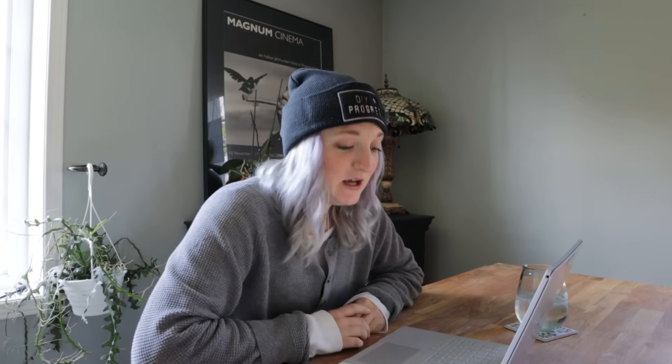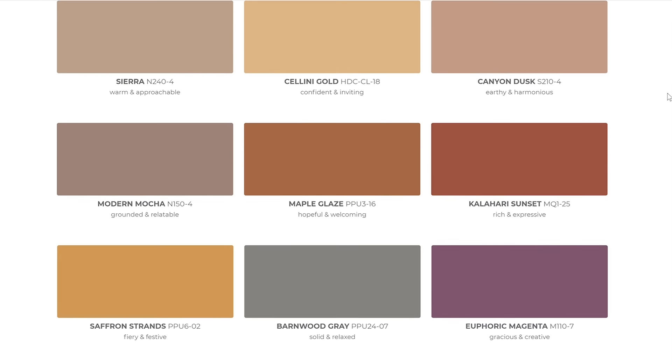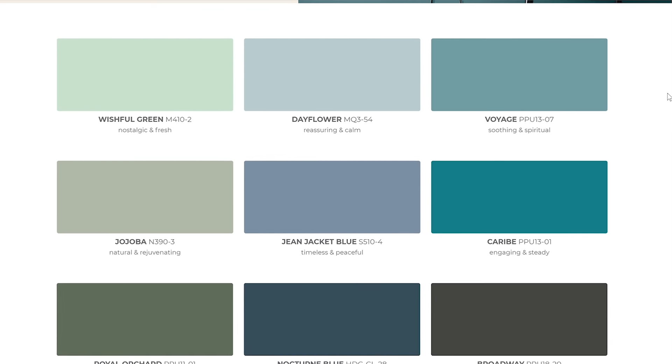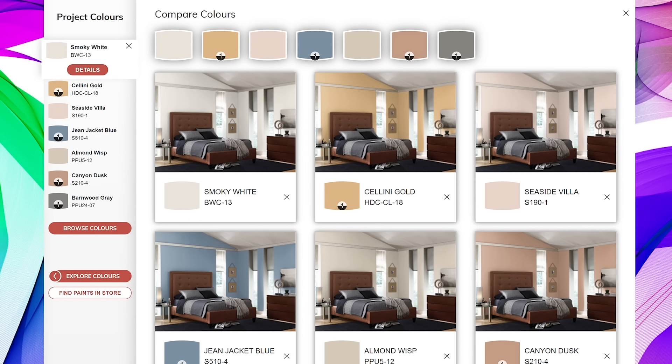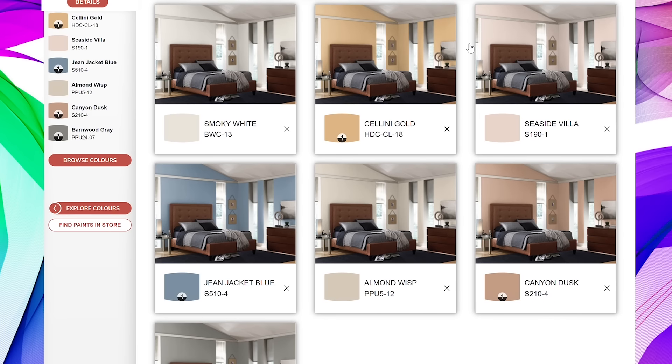The colors I'm going to be using come from the Bear Color Trends 2021 palette — 21 brand new colors to elevate your comfort zone. My She Shack is basically my comfort zone, so this is a perfect time to use these colors. They're so warm and just make me feel cozy. If you don't know what colors you want to use but want to play around, a really great tool is the Bear Color Smart Online. You can play with different colors, source them, find like-minded colors, and see how they work together. There's also a paint calculator so you never have to guess — you'll never overbuy or underbuy paint.